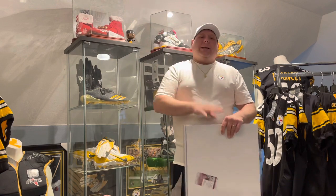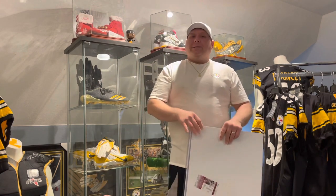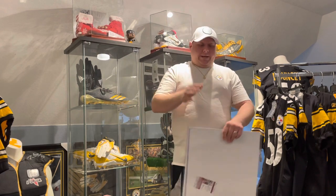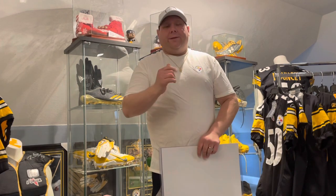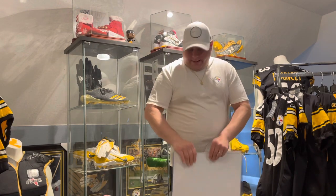He knows I like the 16 by 20s, so he had a few he was thinning out from his collection. I took a look at a few — they had some other items as well — and I picked out these two. Thank you for the great deal. Let's get right into it.